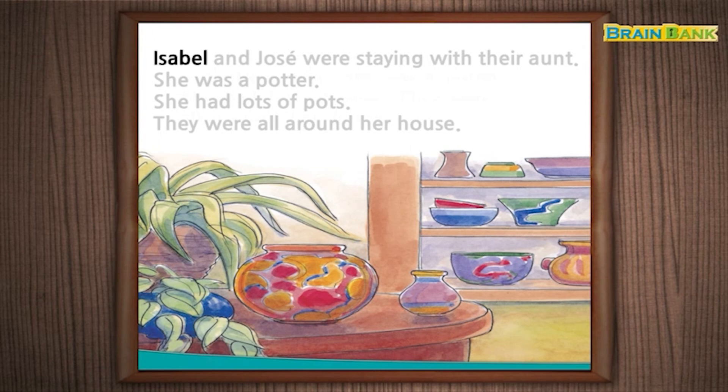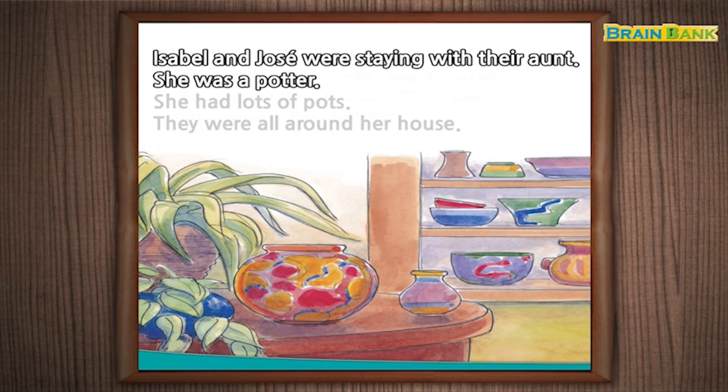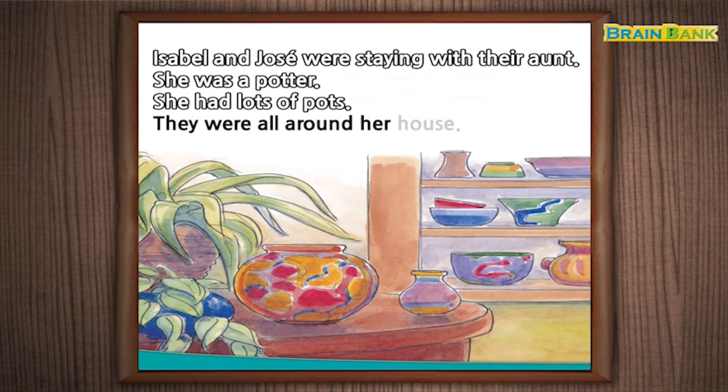Isabel and Jose were staying with their aunt. She was a potter. She had lots of pots. They were all around her house.